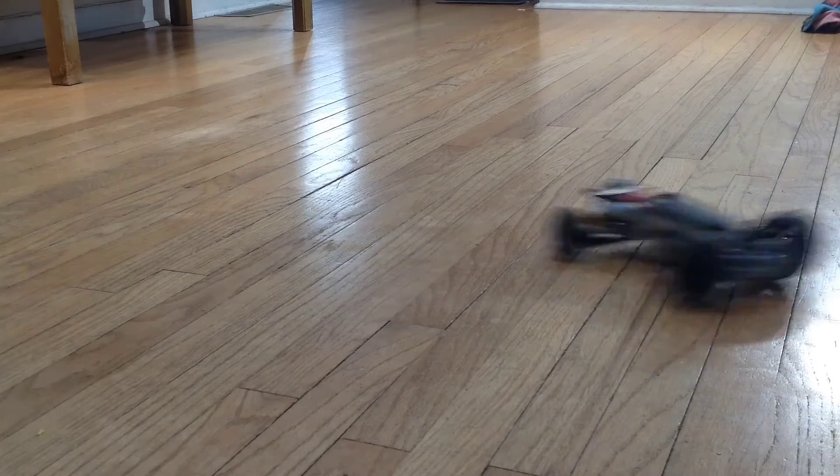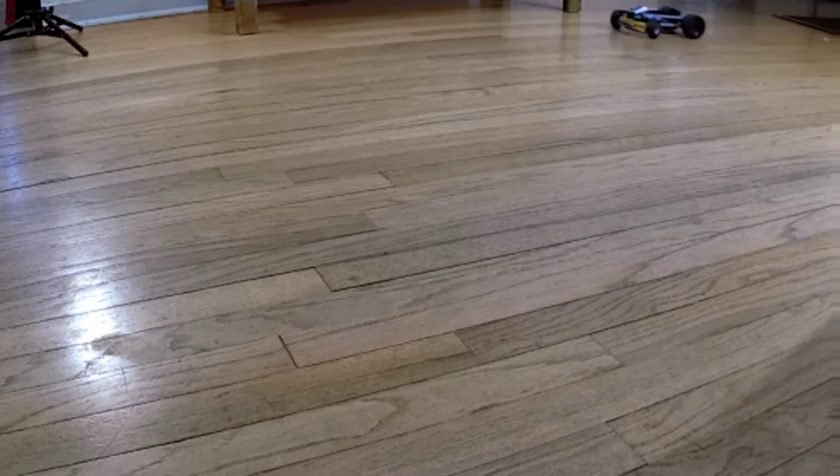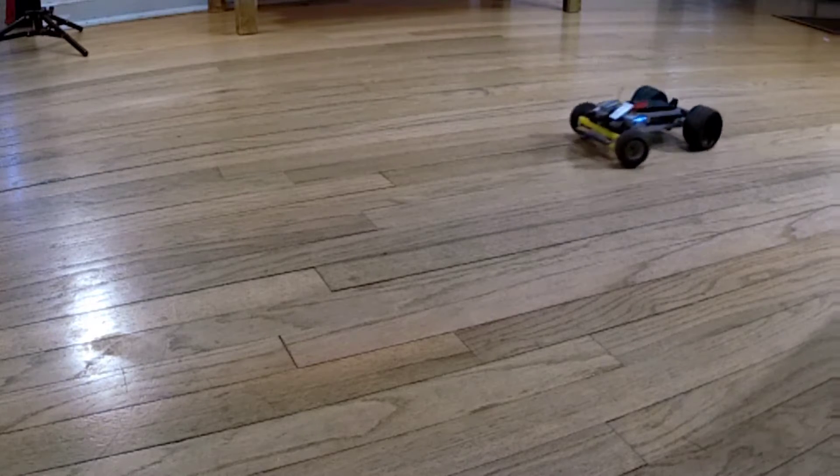Look at that thing go. There's plenty of power there. It's just that brushless LEGO M motor and that is a four-wheel drive car, and it's really moving.